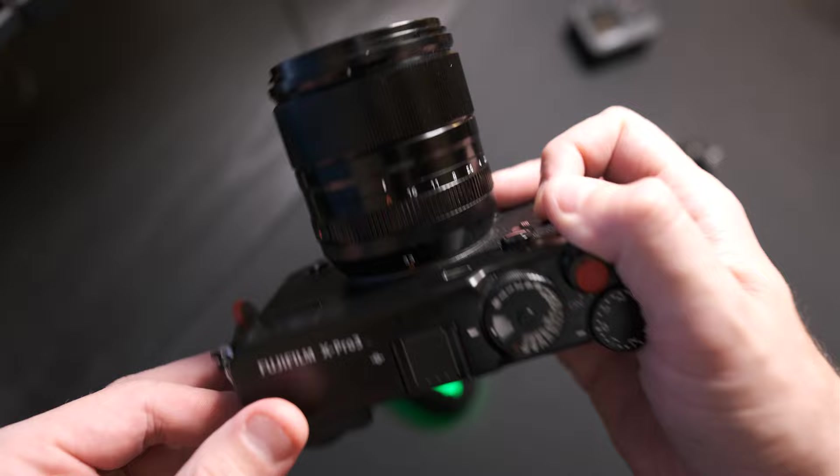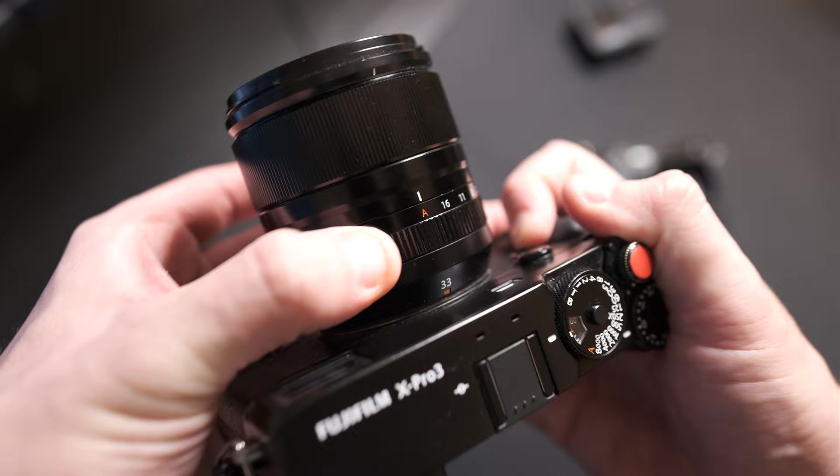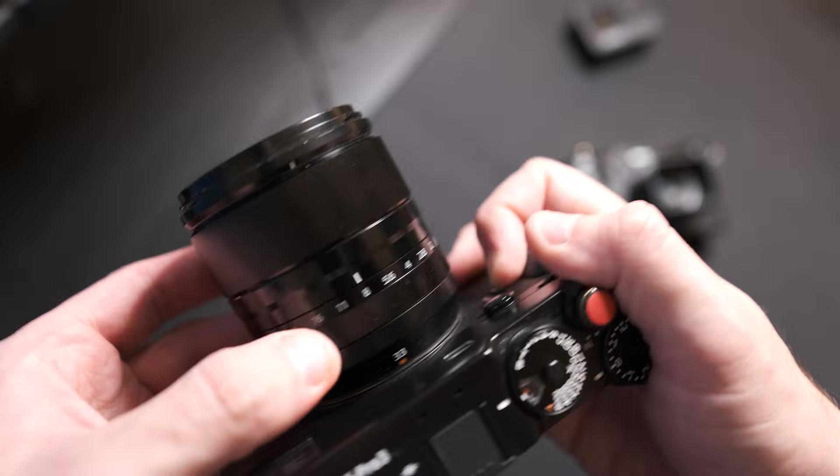I'm not going to do what everybody else does on build quality. It's a Fuji lens — it's a new generation with the lock mechanism so you can't accidentally knock it out of auto. The aperture ring click is a little tighter than the 18mm, which is what I'm filming on with my X-T3. Still not as tight as the Fuji f2 lenses, but it has super nice, amazing build quality.